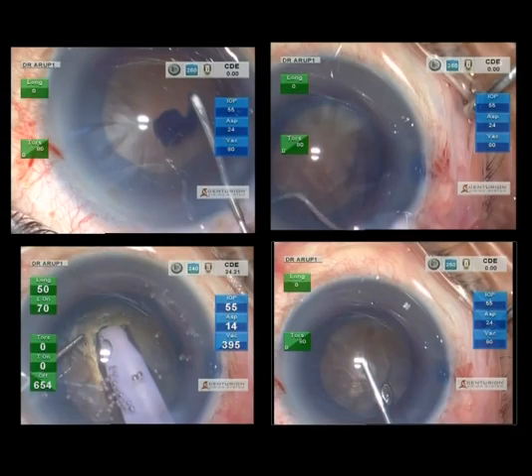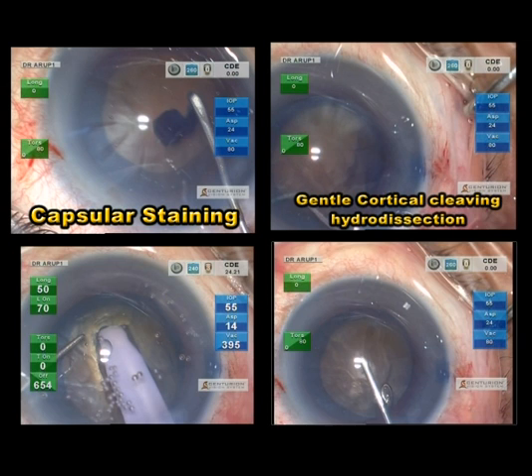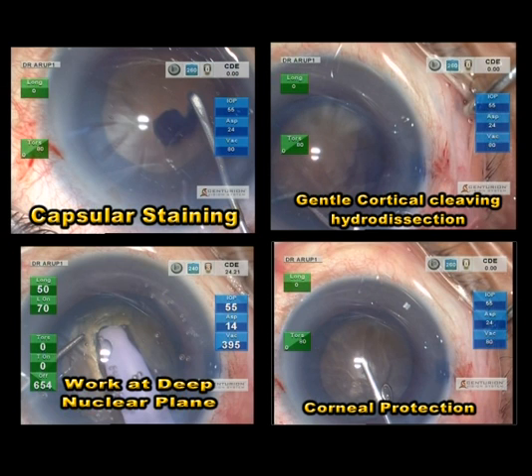In summary, capsular staining with trypan blue is important for capsule consciousness in order to prevent capsular damage during various maneuvers. Cortical cleaving hydrodissection should be performed very gently and at multiple quadrants to prevent capsular blowout. We should work at a deep nuclear plane for debulking as well as nucleus disassembly. Corneal protection is paramount especially in harder cataracts, by repeated replenishments with a dispersive OVD and working away from the corneal endothelium.